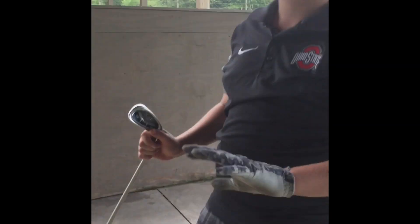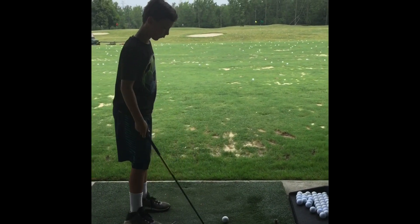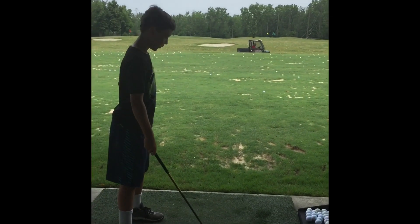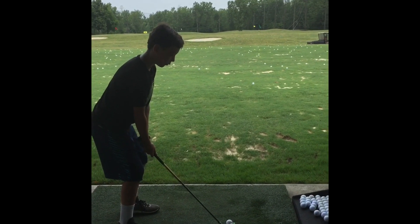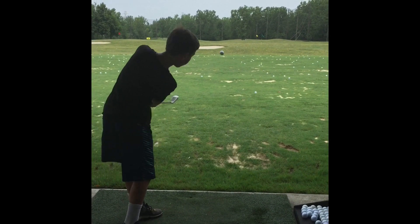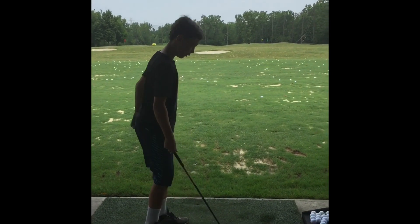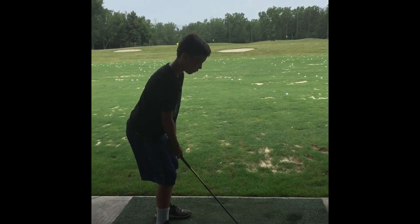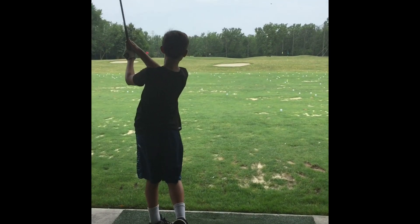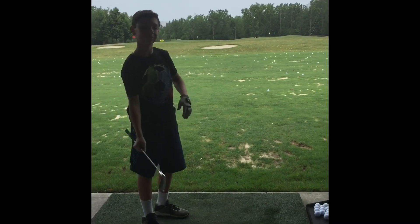So I'm going to switch clubs. Actually I want to do a pitch first, so just wait a second. Hi, this is Julian, now I'm filming Jack. So you just want to line up like you probably would and then you just kind of do — or you could do an almost full swing, which I do the most in a pitch. It went almost to the green flag.